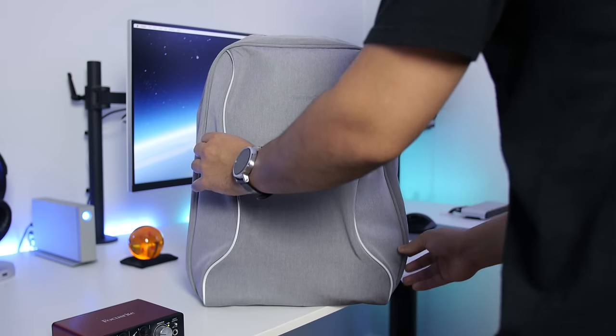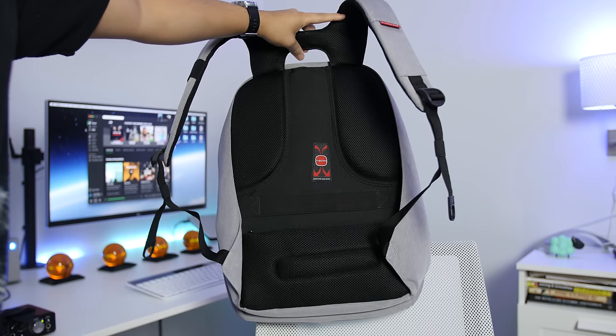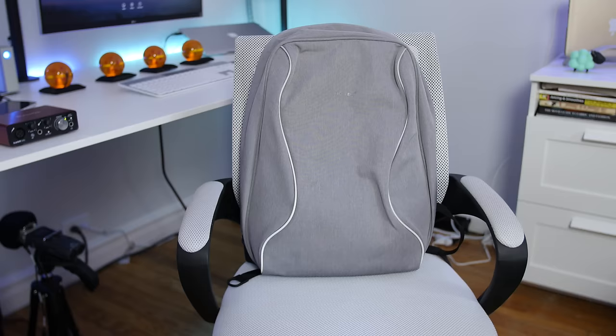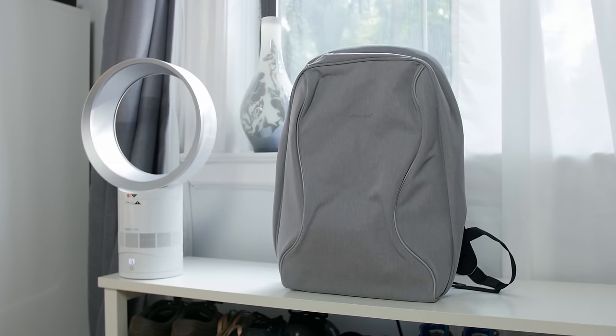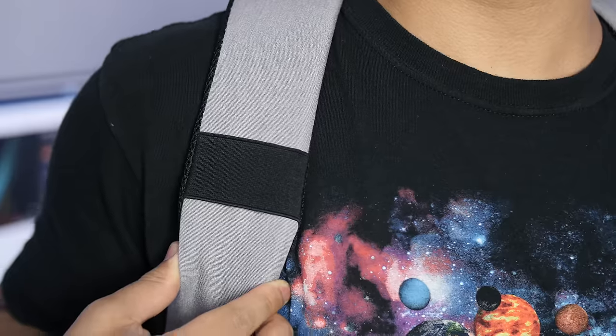This thick nylon material is what makes this quote-unquote slash-proof, making it a little bit harder to break into. As mentioned, it's designed with anti-theft in mind, which explains why there are no pockets or zippers exposed. What looks like zippers on the back are actually reflectors, which helps with visibility at night time for hiking or riding a bike.